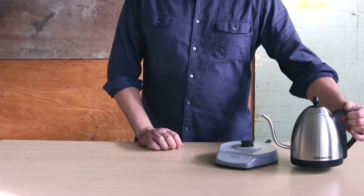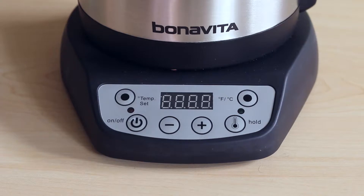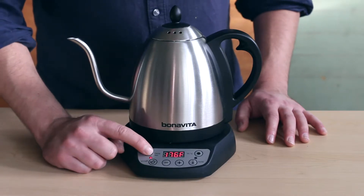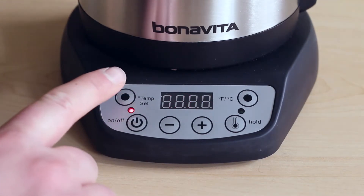We recommend the protective cover be left on the kettle base, however we will remove it for the sake of this tutorial. If you'd like to use one of the factory preset temperatures, turn the kettle on and press the temp set button. Continue to press it until your desired temperature is displayed. To see which temperatures are best for certain beverages, check out the temperature table inside the instruction manual.